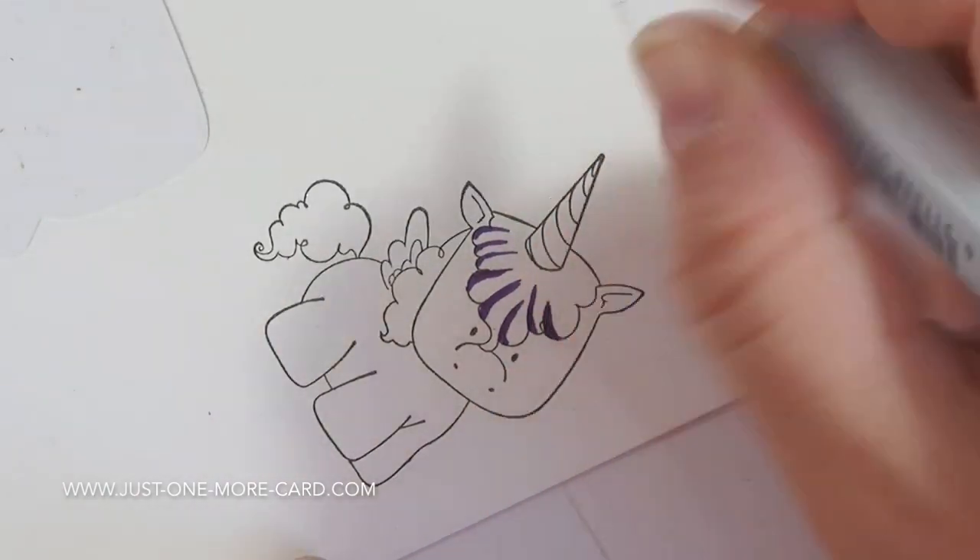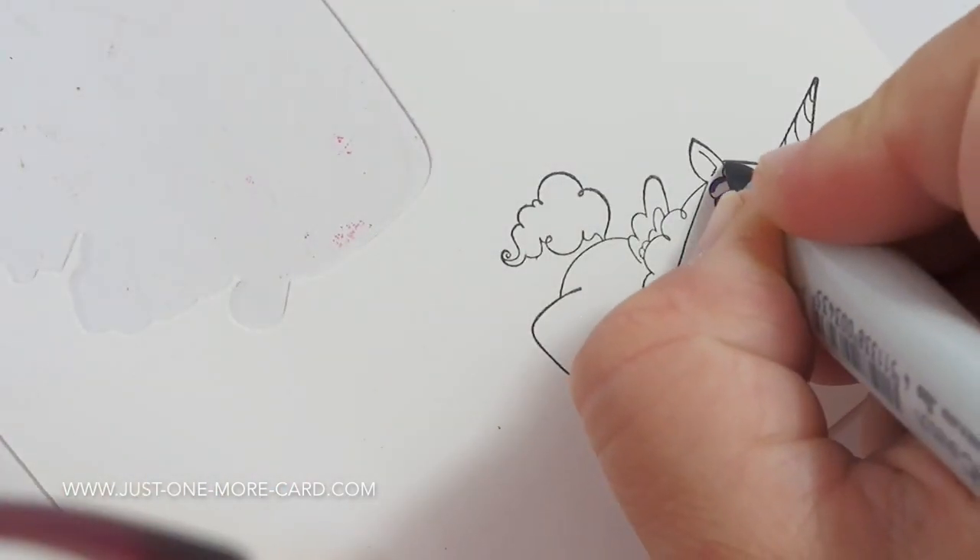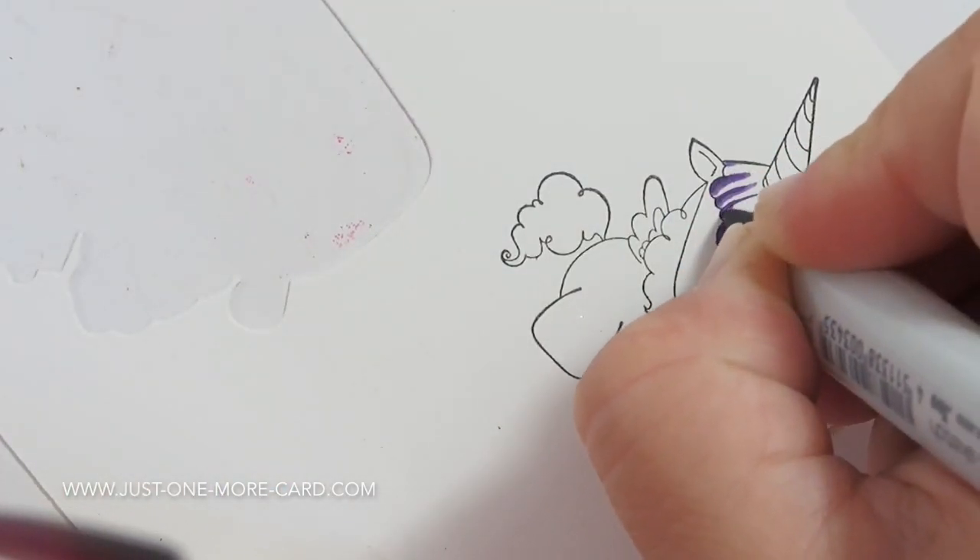I stamped the unicorn with My Favorite Things Hybrid Licorice ink on Simon Says Stamp Heavy Cardstock because I prefer that for coloring.